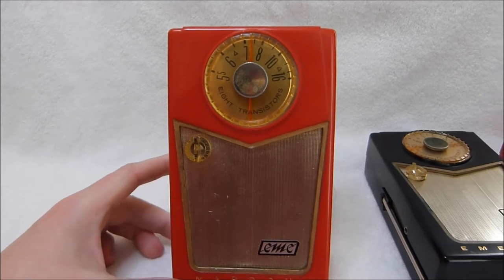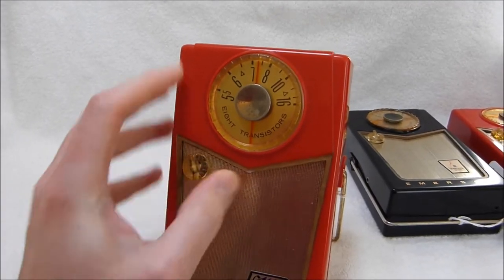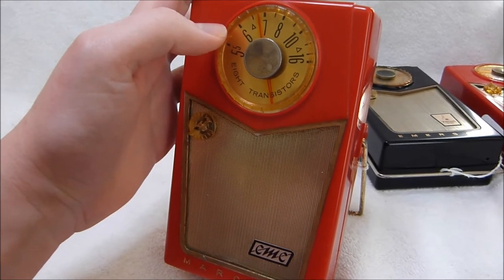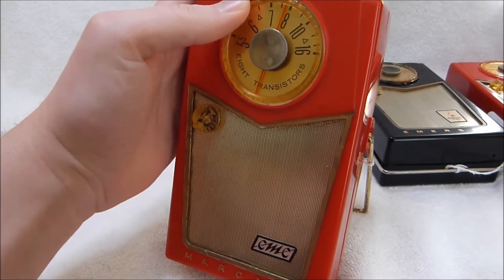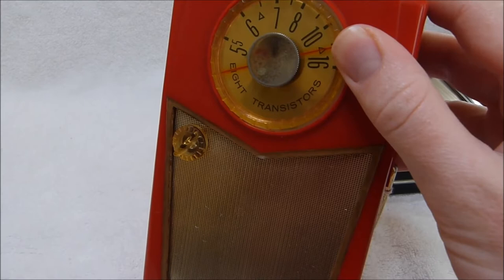Before we take a look inside, let's hear the radio play. It does sound a bit distorted, but not too terrible. I can't stay on that station for too long though, because of YouTube's copyright algorithms. More holiday music.